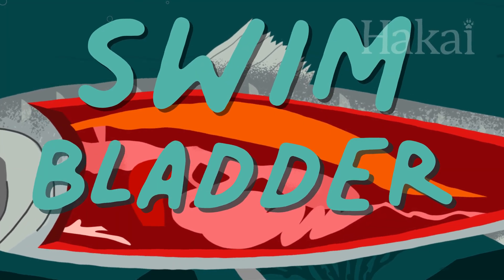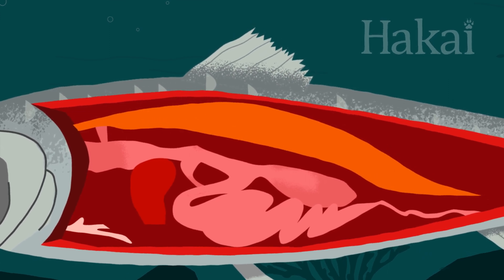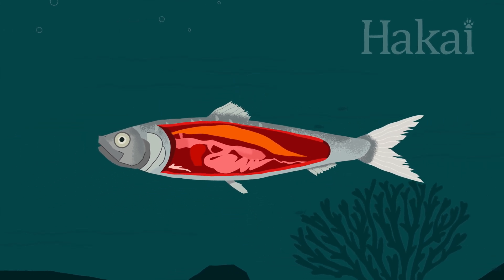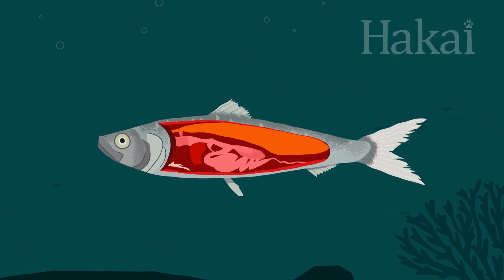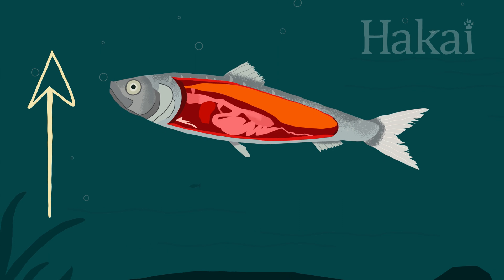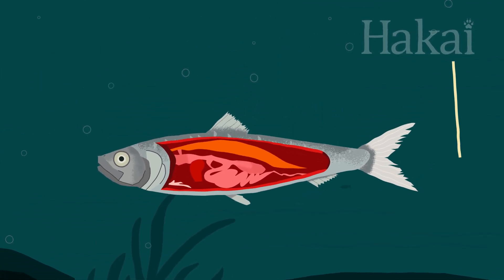A swim bladder is like an internal balloon that helps fish stay at a specific depth without having to expend too much energy. Here's how it works: a swim bladder expands as it's filled with gas, which increases the fish's buoyancy and causes it to float upward. When the swim bladder deflates, the fish becomes less buoyant and it sinks.